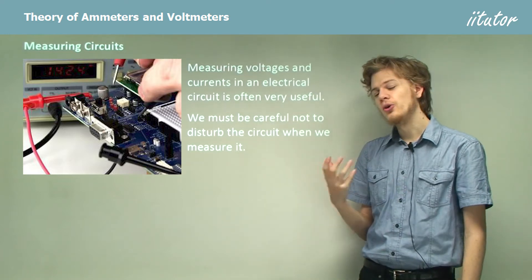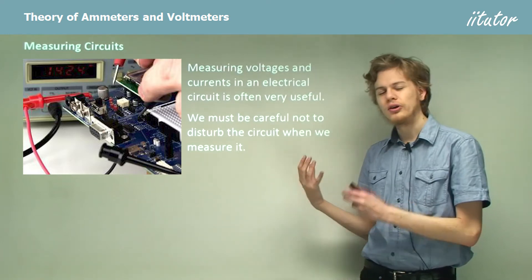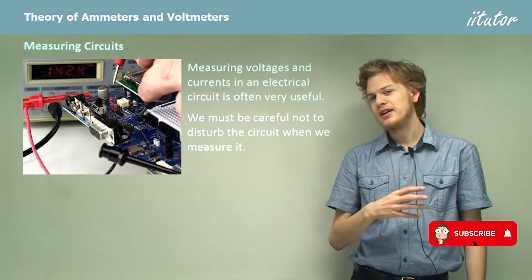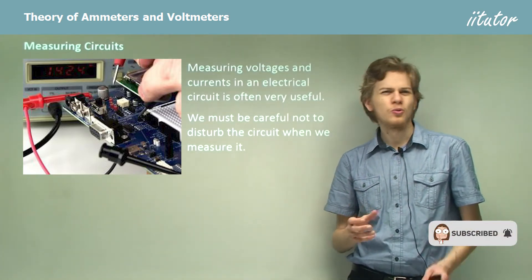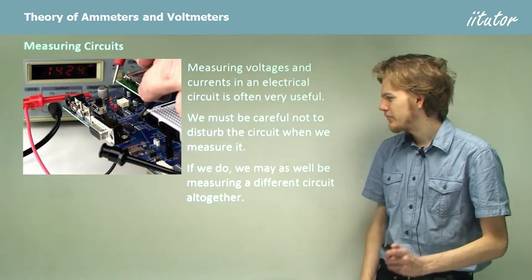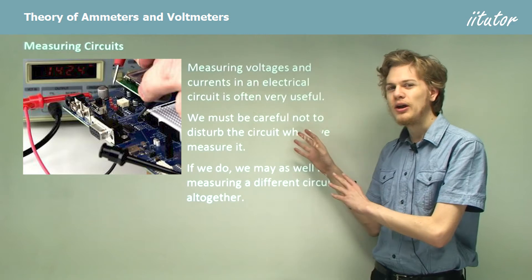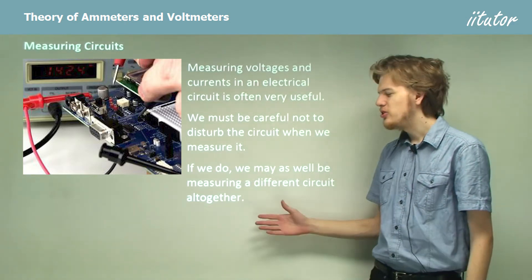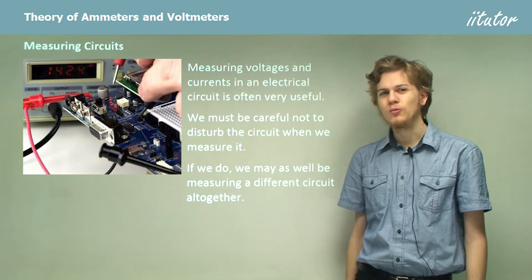We have to be careful not to disturb the circuit when we're trying to measure it. If we put a measuring device into a circuit and it changes the circuit, then we're not really measuring the original circuit. So if we affect the way the current flows through the electric circuit, then we're not measuring the circuit that we want to measure.